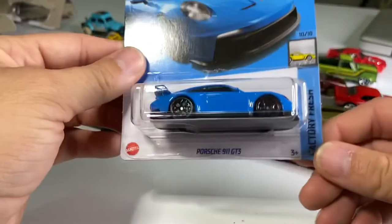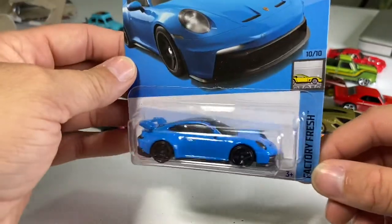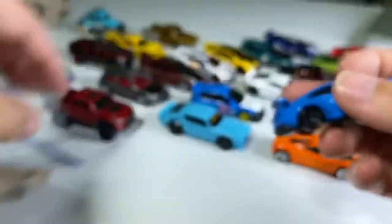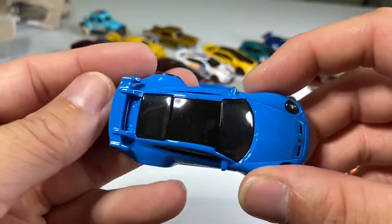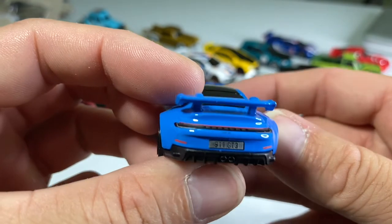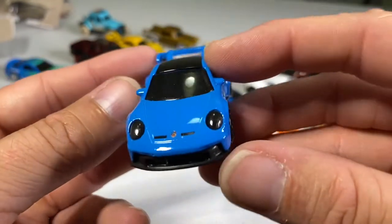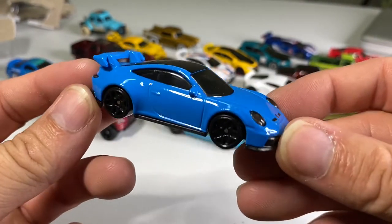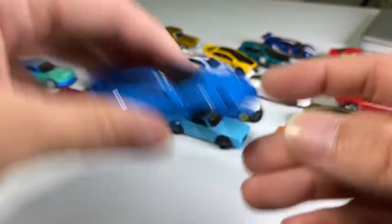Next one up is one of my recent obsessions: Porsche 911s from the Factory Fresh set — also new for 2022. Look at that: got black Wi-Fi wheels, this beautiful blue paint, painted black top, metal wing which is very accurate to the real thing. 911 GT3 — excellent. Nice diffuser, side view mirrors, lensed headlights. It's got it all. Beautiful, beautiful, beautiful. What more could you ask for? Maybe an RWB one?